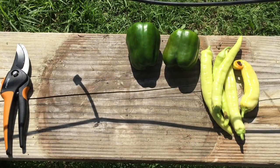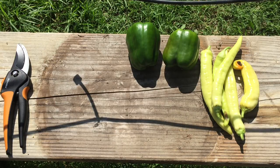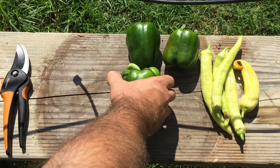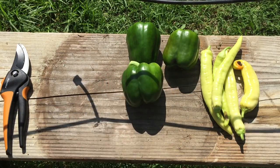All right, so that is my harvest from my root pouches. Now let's have a look at my aquaponic harvest. Those are the green peppers from my root pouches — obviously grown at the same time.